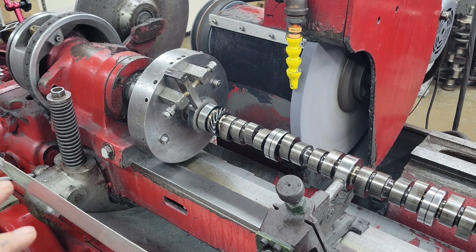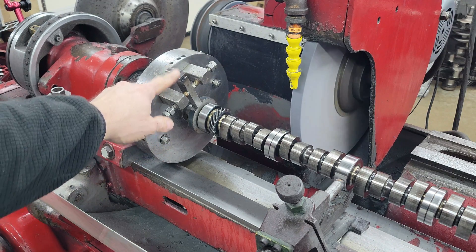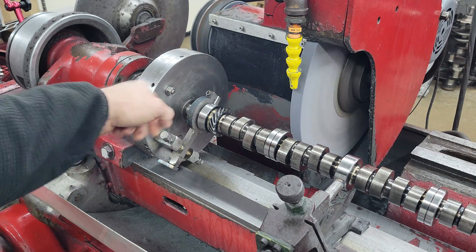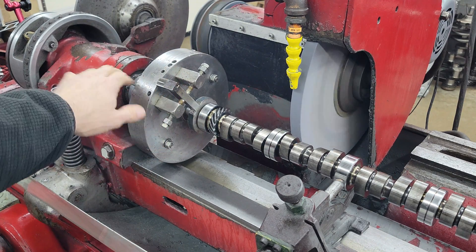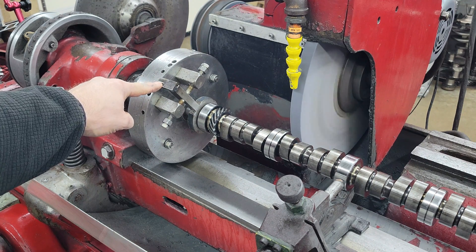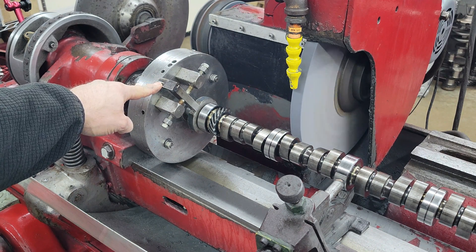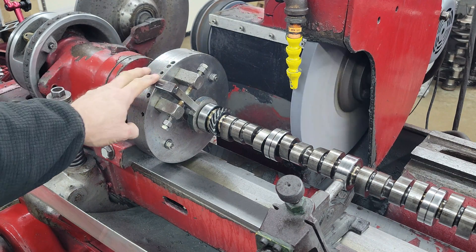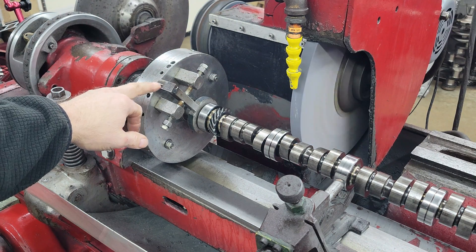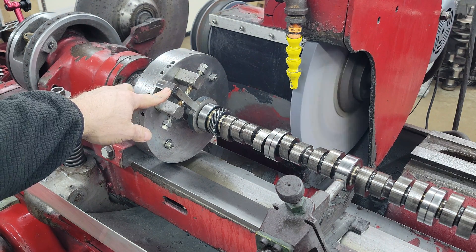What we do is every different engine family — small block, big block — whatever engine family has a driver, this driver is pinned on to the end of the cam just like the timing set. There's a line in it, and that line represents a given intake centerline. Our head has a zero mark.